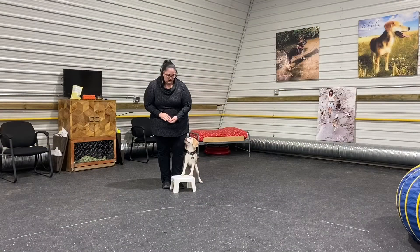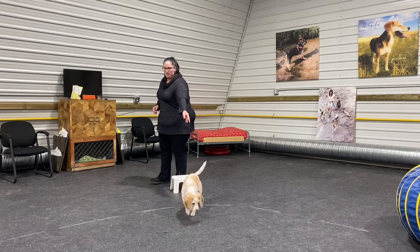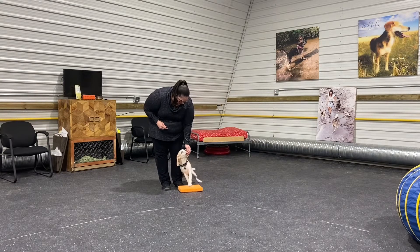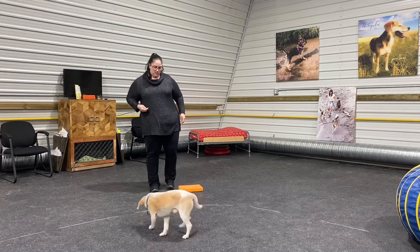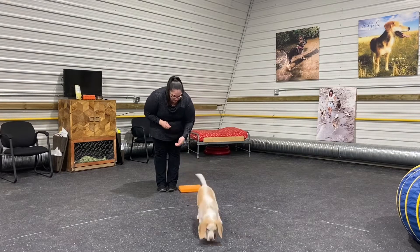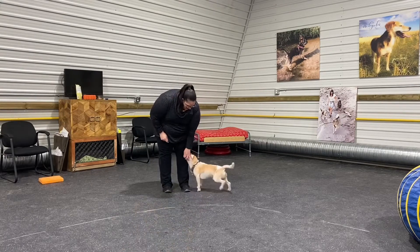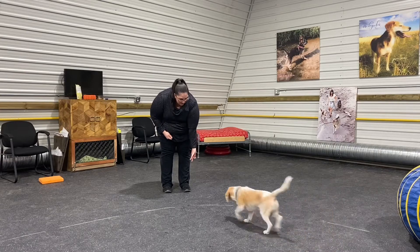Once your dog is comfortably rotating around that stool in towards you, you're going to swap the footstool out for something lower — you can even use a telephone book with duct tape on it, or a piece of wood. It's just something much lower than that stool. The next step is to get rid of the telephone book or piece of wood and get your dog rotating in beside you on the flat.